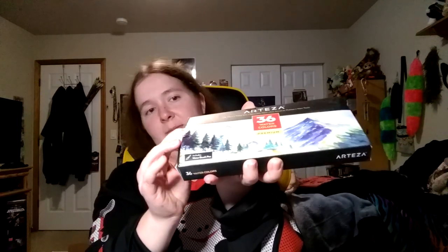I finally got some Arteza watercolor pans. I've heard good things about these so I really want to try them out. Those of you who've watched my watercolor content know I'm a sucker for Daniel Smith — I want to see how these compare. One thing about Arteza: they certainly have nice, sturdy boxes. And this is nicely packaged with a finger ring on the pallet.